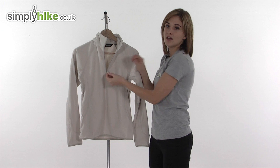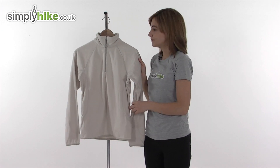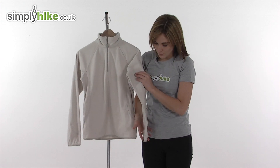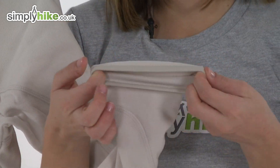It's an easy pull toggle on the zip, which makes it quick and easy to undo and do up if you've got cold hands or even gloves on. It's a very soft brushed material, and if we take a look at the bottom of the sleeve there's an elasticated wrist.